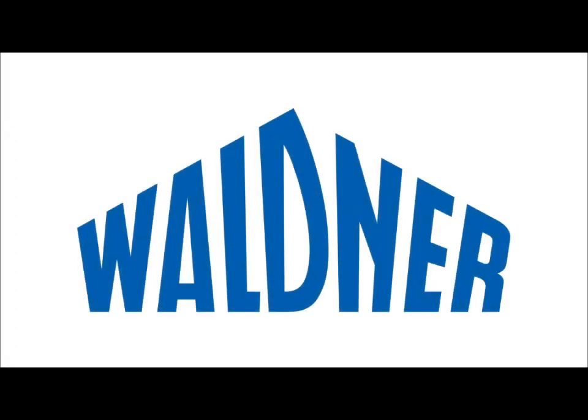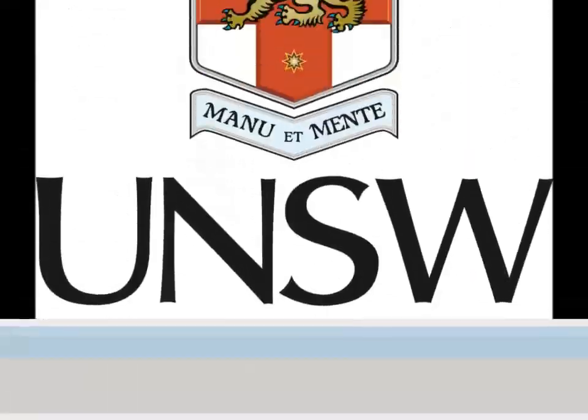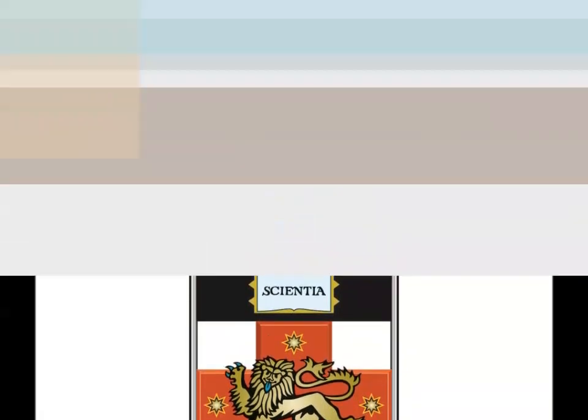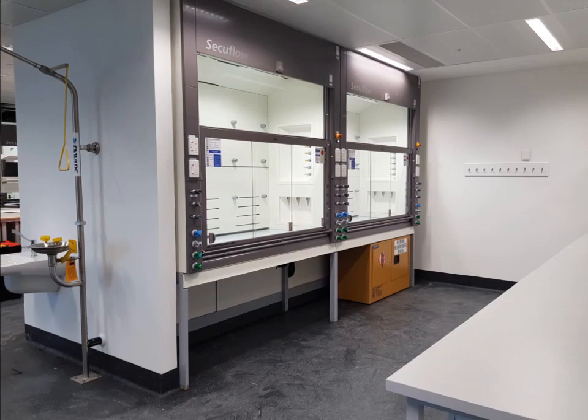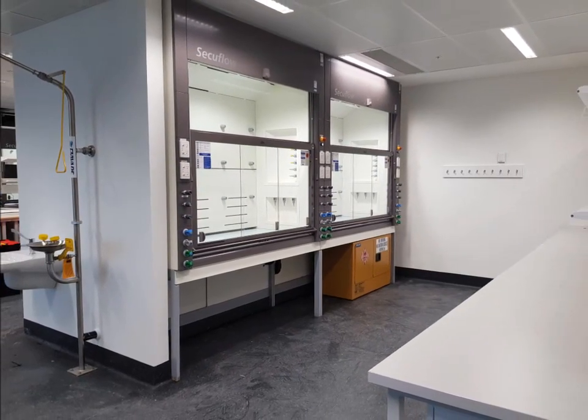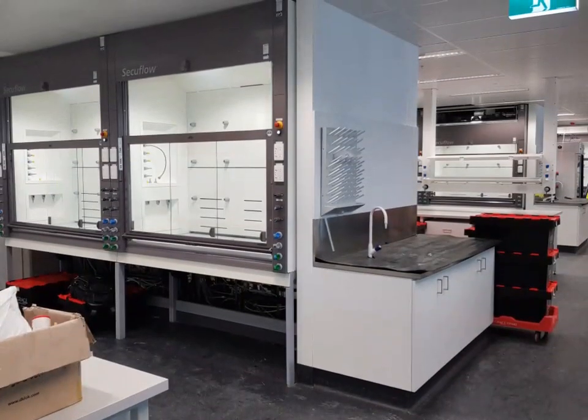This is a training video for the fume cupboards installed on levels 5 to 7 of the Hilmer building at the University of New South Wales. These Wilderness Secuflow fume cupboards are similar to other fume cupboards you may have used in the past, but may also have unique features you are not familiar with, including: Automatic Vertical Sash Operation, Horizontal Sash Operation, Operation Panel and Control System, Emergency Stop and Power Reset, and Electrical and Hydraulic Outlets. We'll look at these five areas in more detail.